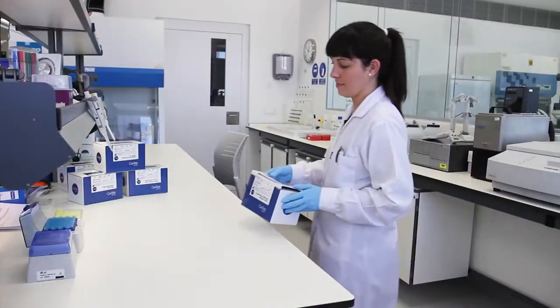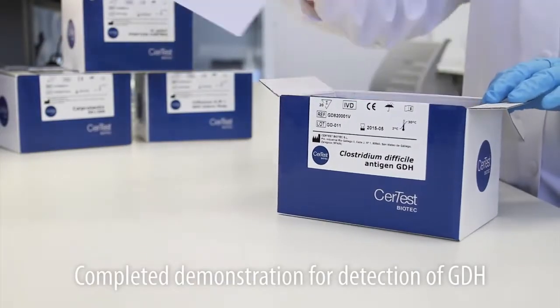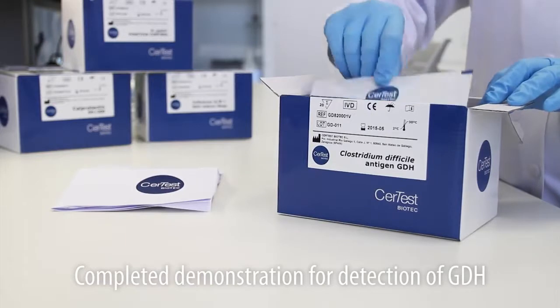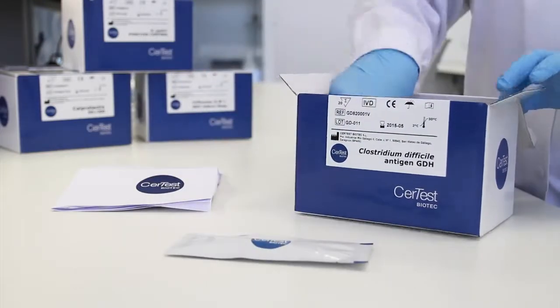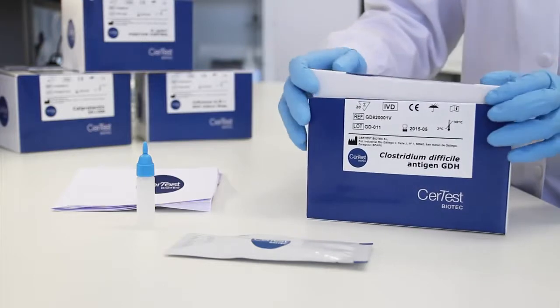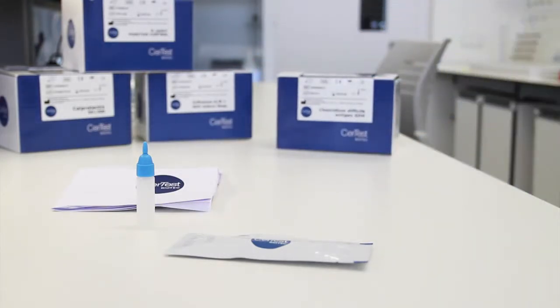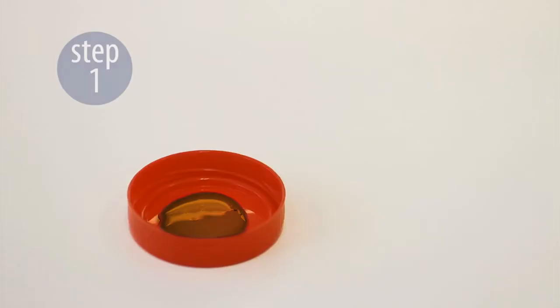The kit for detection of Clostridium difficile antigen GDH contains instructions, a pouch with a single test cassette, and a vial perfectly suited for specimen collection. The test procedure for detection of Clostridium difficile antigen GDH is next.